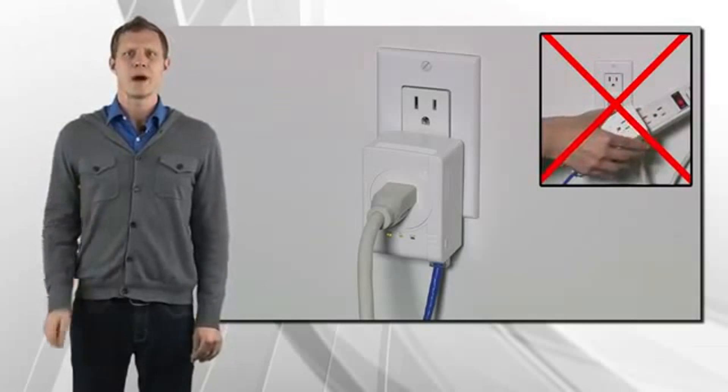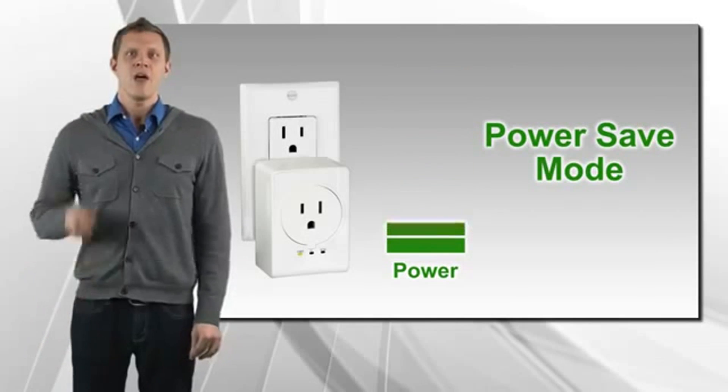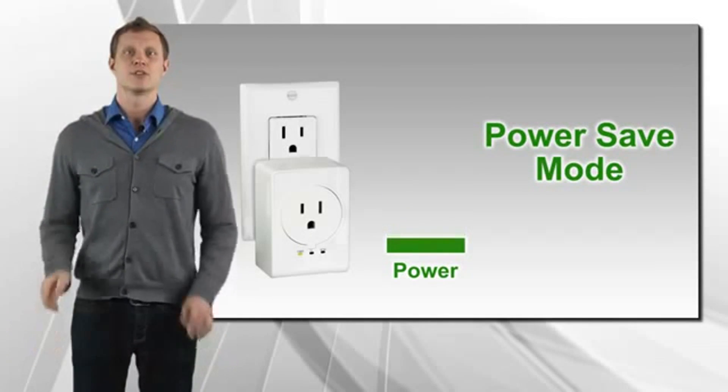Don't plug this adapter into a power strip. Power save mode reduces power consumption by up to 80% when idle. This is a big benefit, since the adapter is always plugged in.